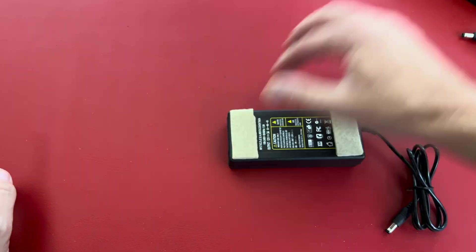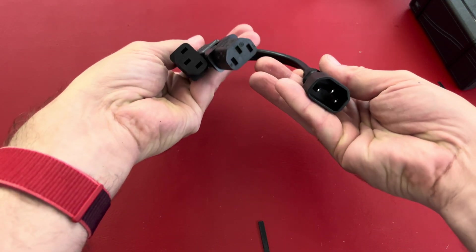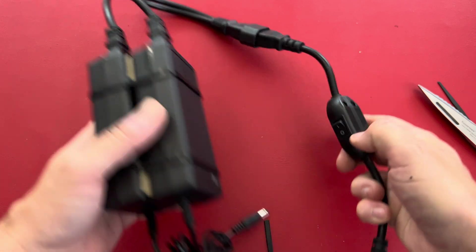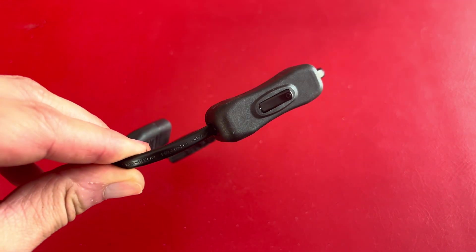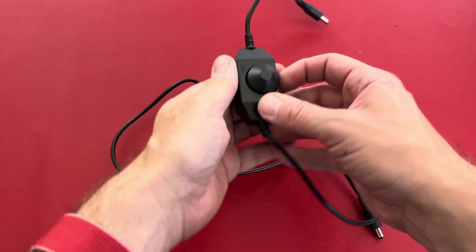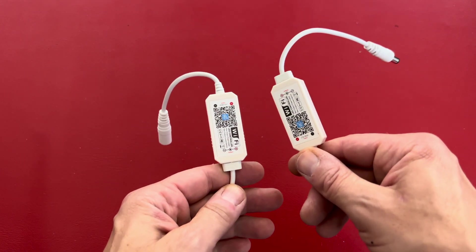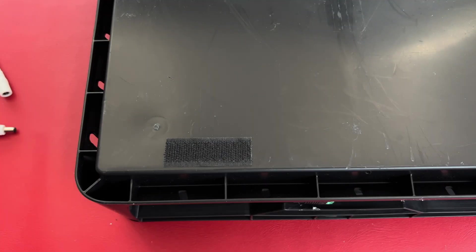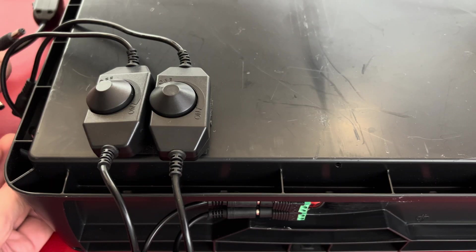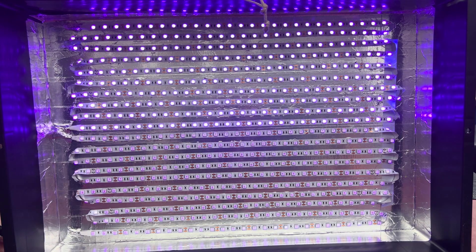Now I put the power supplies together with zip ties, with a spacer in between just in case they get hot. I used a power cord splitter to avoid any soldering and added a switch adapter so I can turn it completely off. Depending on the power supply you get, you may need a different switch and splitter. To regulate the output power of the strips I bought two analog dimmer controllers and also two digital ones — more about them in a minute. I put velcro tapes on the box and on each dimmer, then connected the dimmers with the lights and the power supplies with the dimmers.